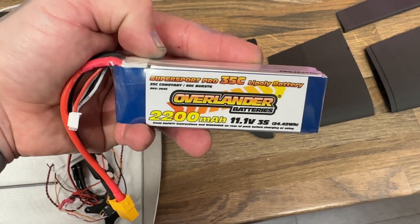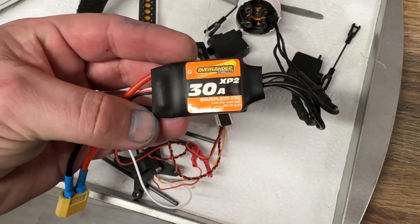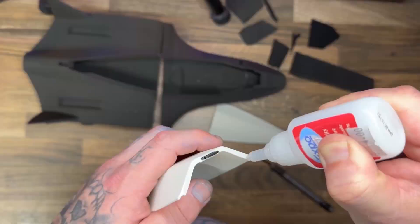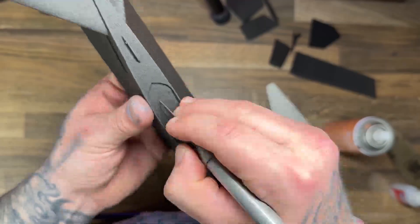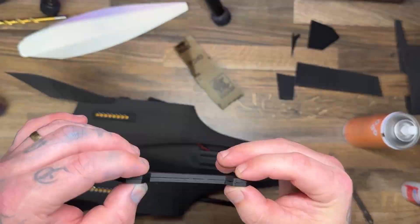There are other parts that go into making this aircraft: an 11-volt, 3-cell battery, and a 30-amp ESC to handle the motor, which I literally just stole out of one of my remote control drones.